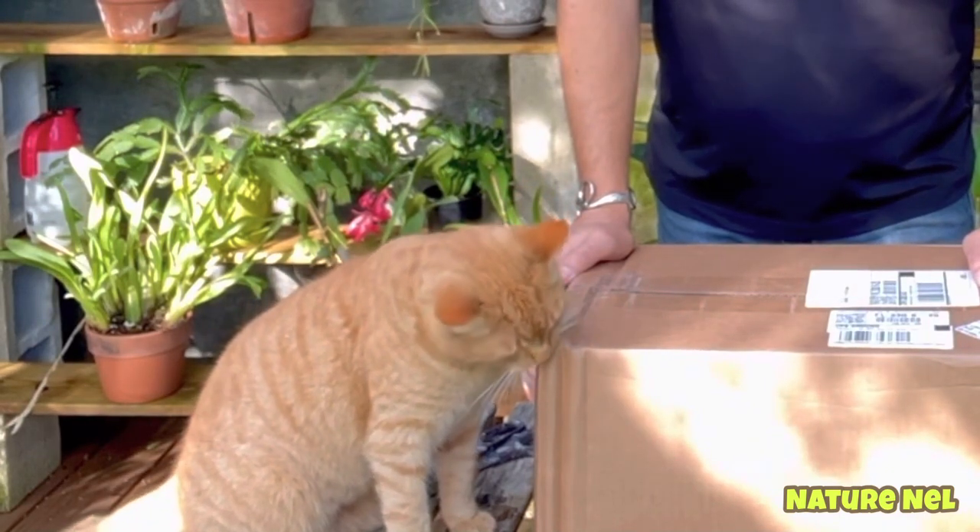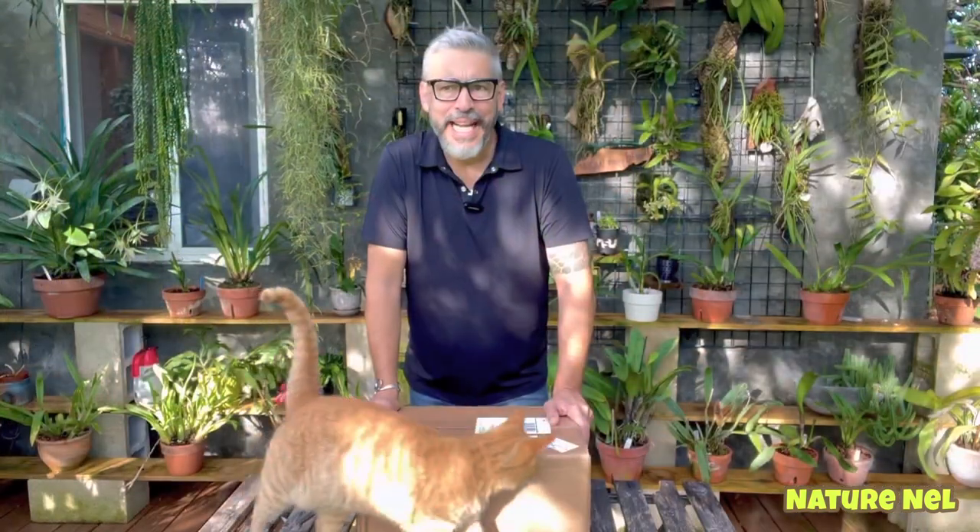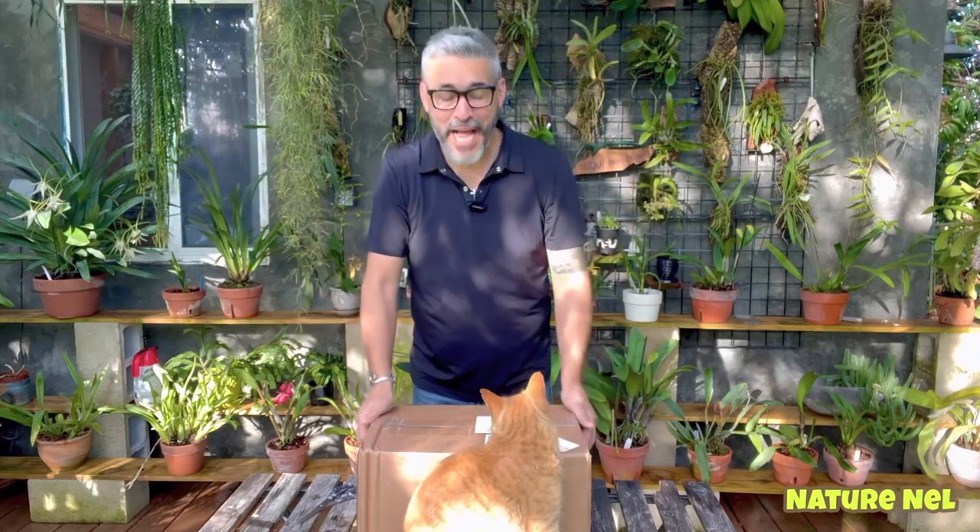And he protects it like nothing. We have no rats, nothing here. There are big lizards in this area. And honestly, they don't even come into our yard thanks to this little guy. So I love him very much.